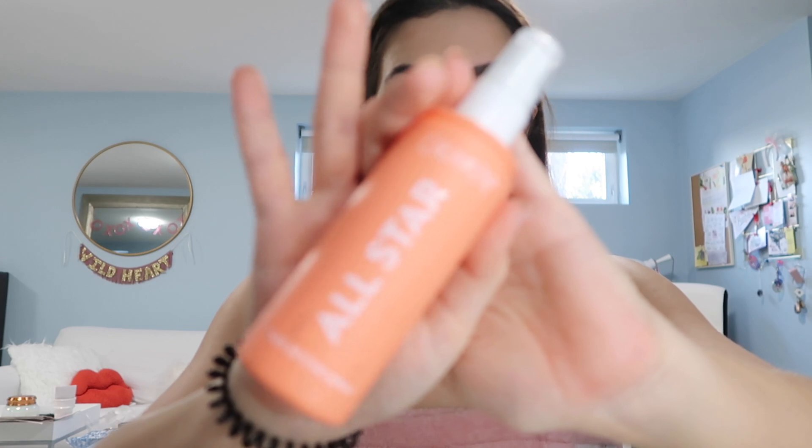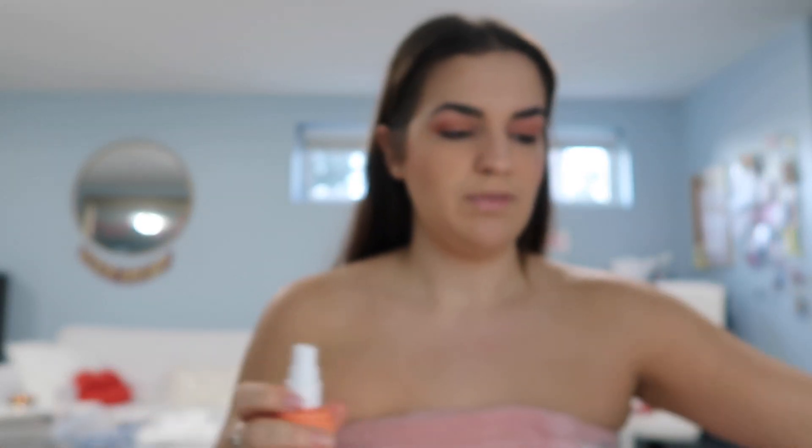Now I'm going to use my setting spray. Right now I use the ColourPop All Star — I've also used Urban Decay my whole life. I use this little fan that my friend Serena got me from Thailand, because Kim Kardashian's makeup artist says every time you spray your setting spray you're supposed to fan yourself — imagine water droplets hitting you while you're riding a bike. I always thought that was a great metaphor. I do that until my face is dry.